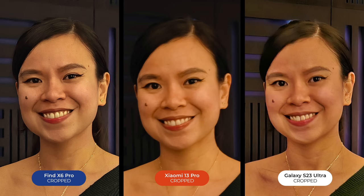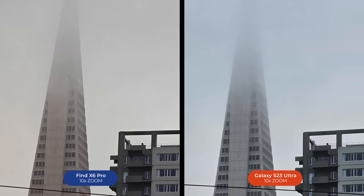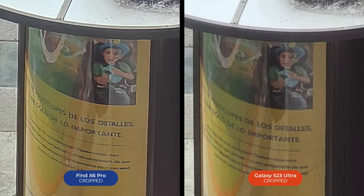Now for some 10x comparisons. Here's a seagull at 3x — now zoomed to 6x using Oppo's hybrid zoom, compared to Samsung's 10x optical zoom lens. On a gloomy day with the Transamerica Pyramid, the Find X6 Pro holds its own versus the S23 Ultra, albeit with softer details. From a hotel window, the S23 Ultra's optical zoom lens produces a sharper image — zooming in on billboard text, it's fuzzy on the Find X6 Pro, and the only word I can make out is 'importante.'